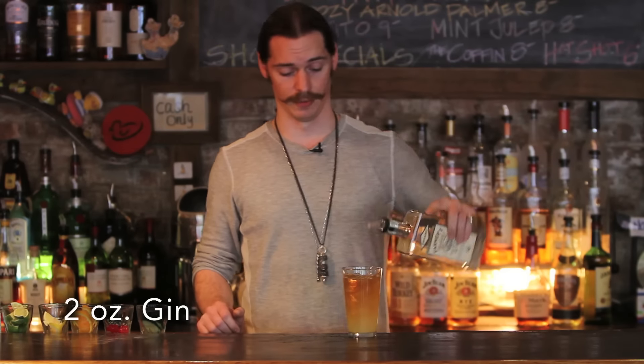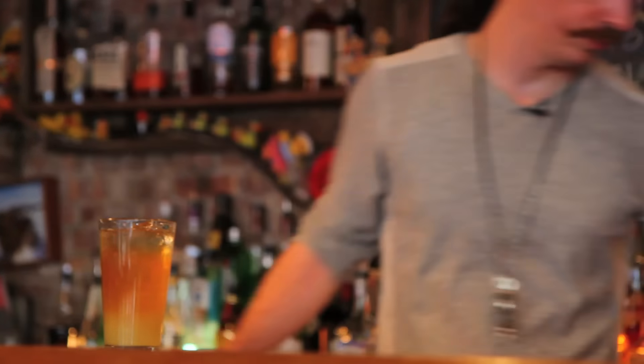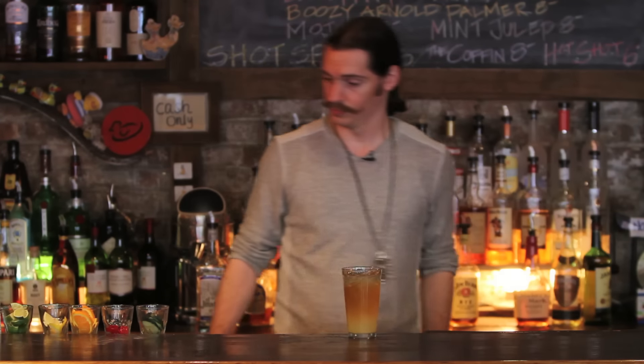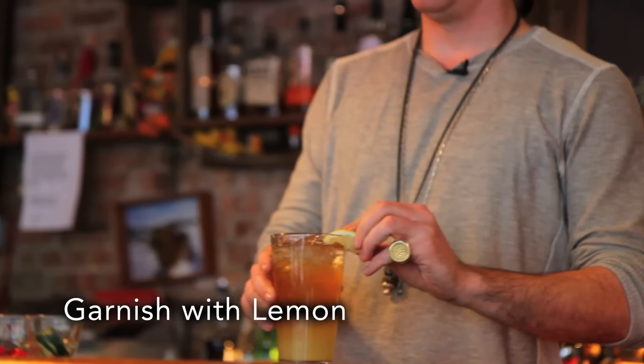Here at DuckDuck we use Farmers Gin. Garnish with a lemon and serve. And that's an Arnold Palmer.